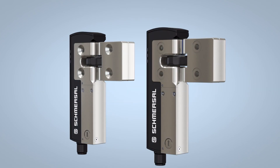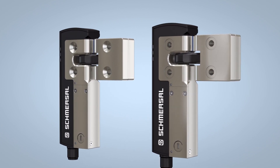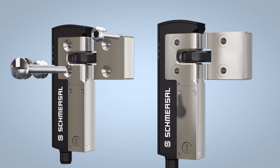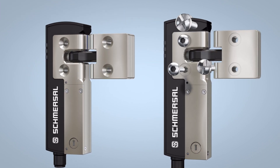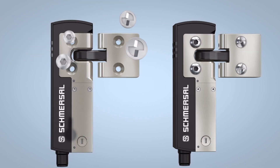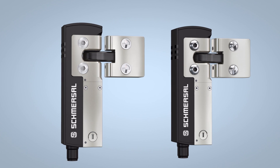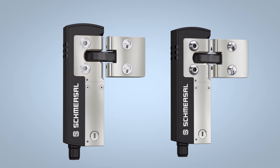The solenoid interlock and the actuator are available with two enclosure versions. For typical use in machine construction, there is an enclosure with a flat screw-on surface for cylinder head bolts. For visually improved installation and where space saving is a priority, there is a version with countersunk taper for countersunk bolts.